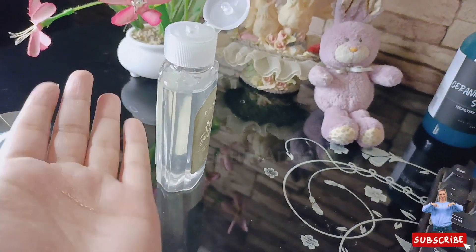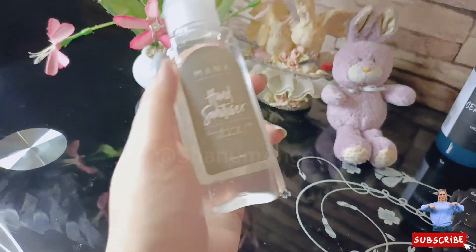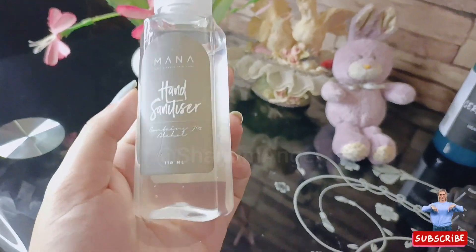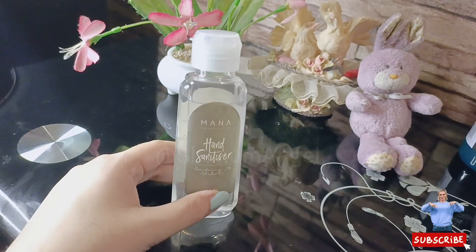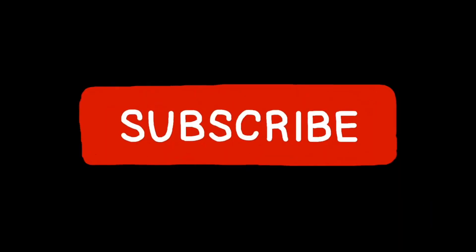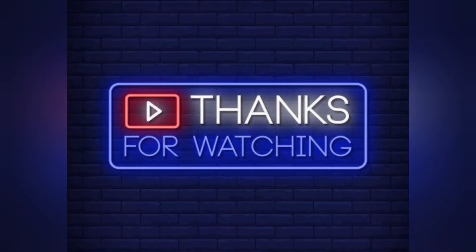I also use this sanitizer and I like it because it is organic, so I recommend it. If you found my video helpful, don't forget to subscribe to my YouTube channel. Thanks for watching, bye bye.